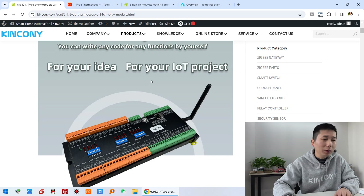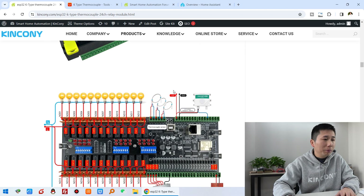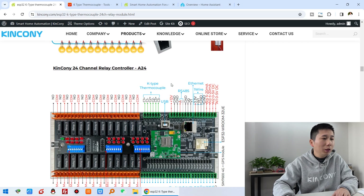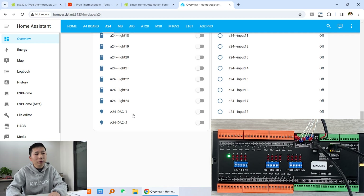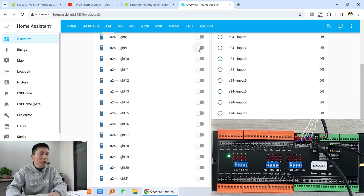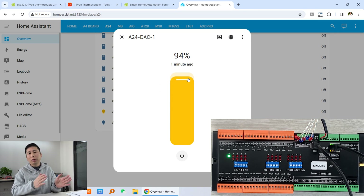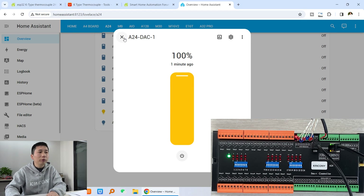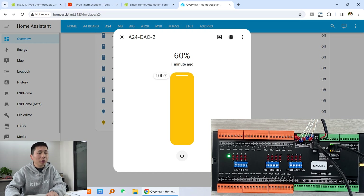Now let's look at the Home Assistant software. This is the Kencony web page that shows the A24 hardware details — the pin definitions, how to install modules, how to connect wires, and every pin definition. Here in Home Assistant, this is the A24 output section — relay output and two-channel DAC. I can turn on and turn off every relay channel. This works through Home Assistant. You can also click and change the brightness — just change the voltage output from 0 to 10V — so there are two channels for dimmer to control motor speed and light brightness. This is the second channel, also adjustable.